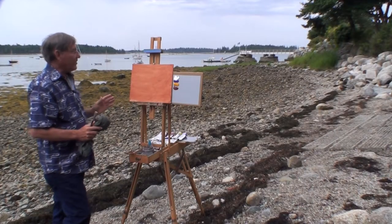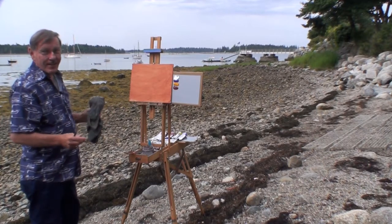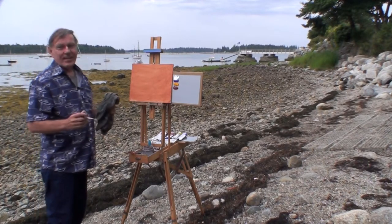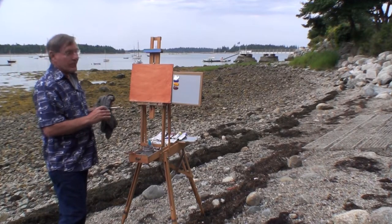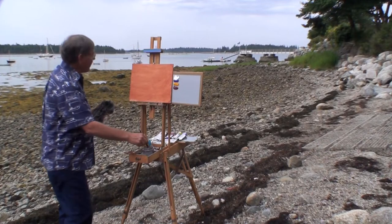It's very overcast today, so we have what we call flat light. Not getting any highlights on anything, but actually it's a relief. Sometimes standing out in the bright sun it's pretty brutal, so I'm welcoming this nice overcast. I'll get started.